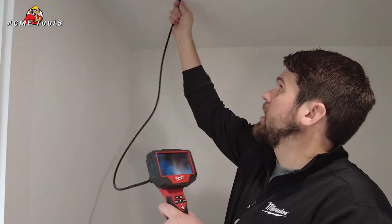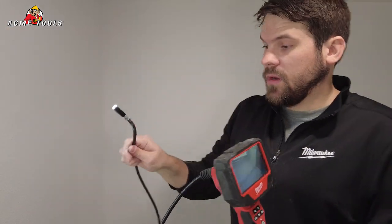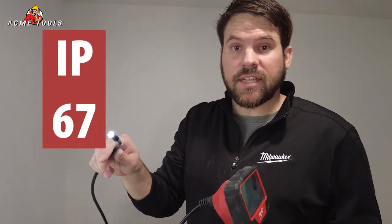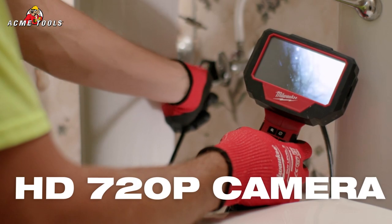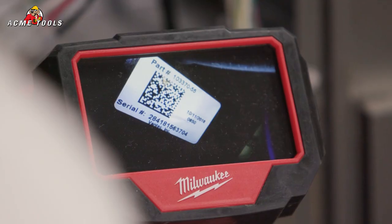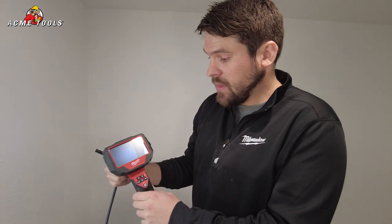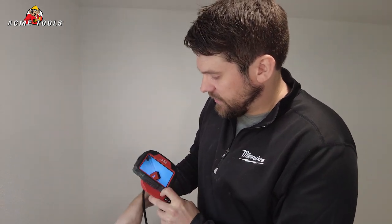Now that we've found our electrical box up in the ceiling, some of the features I want to talk about on the M12 Inspector cameras: number one, the cord, cable, and camera are waterproof — it's IP67 rated. The unit itself is water resistant. The screen on all of our new M12 Inspectors is 4.3 inches LCD and has 720p resolution. The screen is also able to physically rotate 270 degrees.